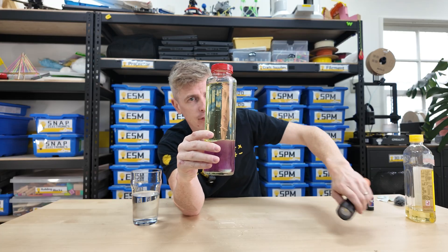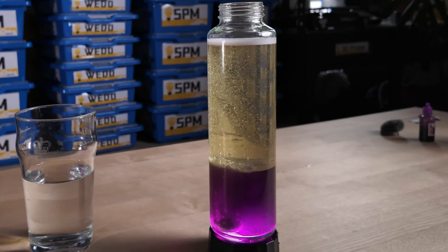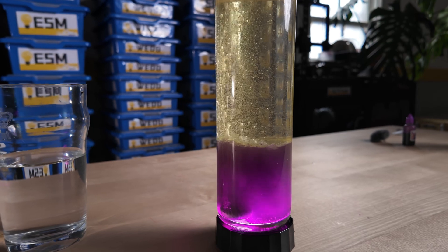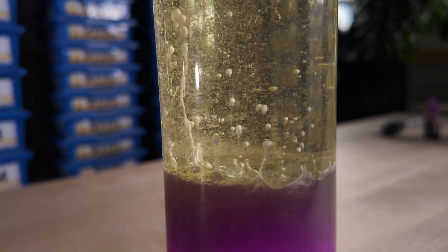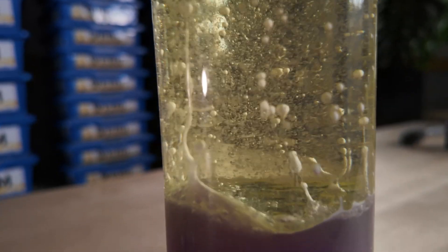If we add our flashlight to the bottom, the effect can be even cooler. See those bubbles rising up through? These are bubbles of carbon dioxide. They will come out of the water, float up to the top, and then later they will sink back down again. And that's how you can make a lava lamp.